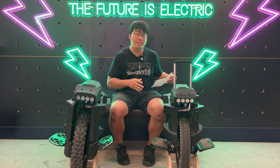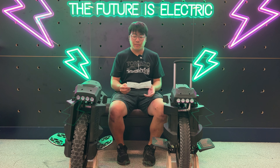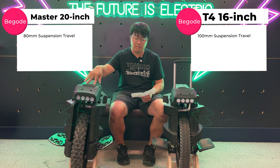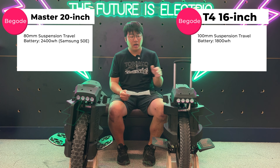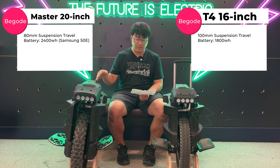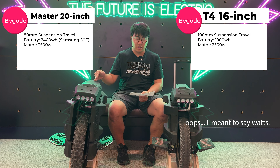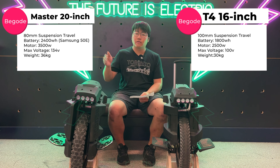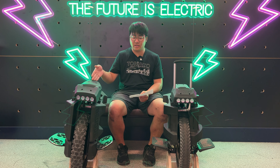I apologize for the noise in the background — we are still kind of working. But to break it down: 80 millimeters of suspension travel on the Master, and then 100. 16-inch versus 20-inch. 1,800 watt-hours versus 2,400 watt-hours if you're getting the 50e version, and 2,500 watt-hours versus 3,500 watt-hours. 100 volts versus 134 volts. 30 kilos versus 36 kilos. 60 kilometers an hour versus 100 kilometers an hour on this guy.